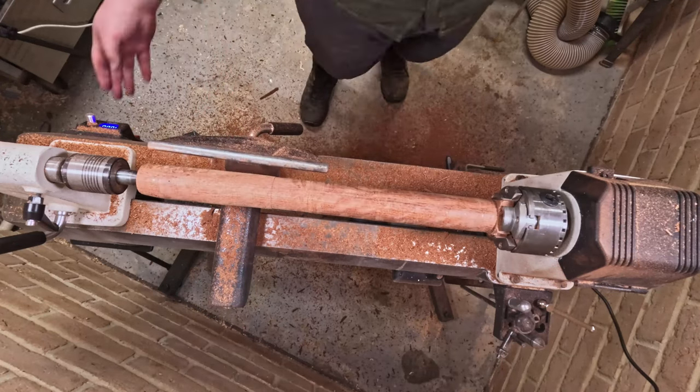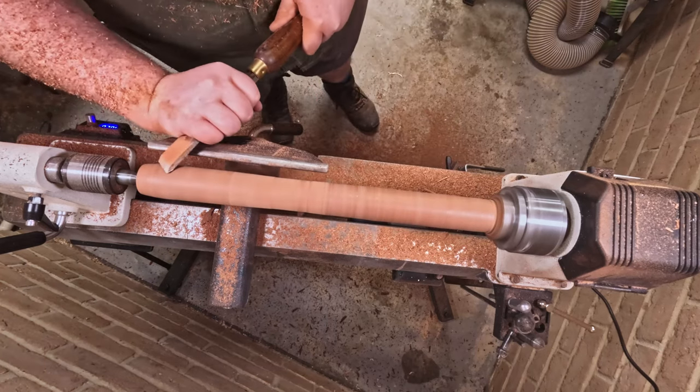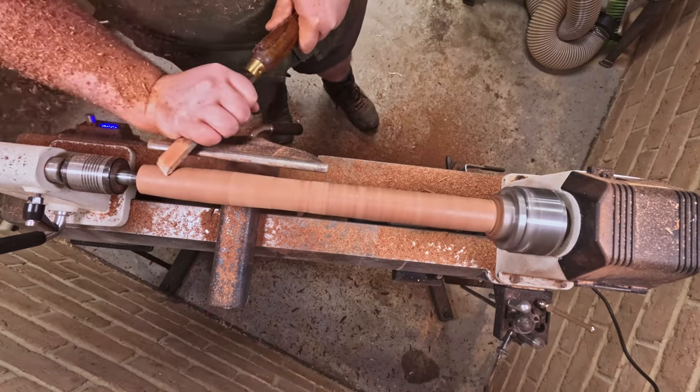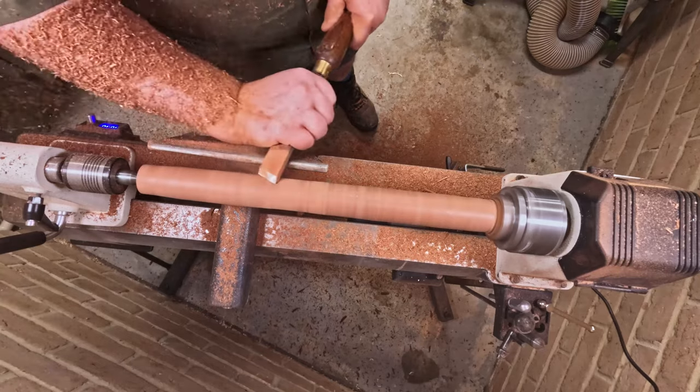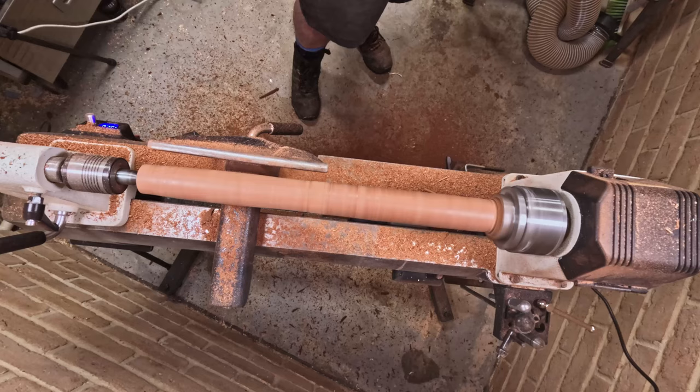In the middle I wasn't quite sure what was going on there because it was still getting a little bit of bounce. As I move into the video a bit more I will cover chatter, because chatter got real on this one.